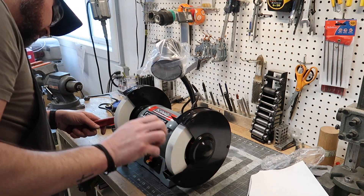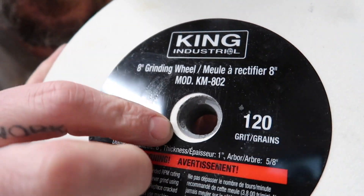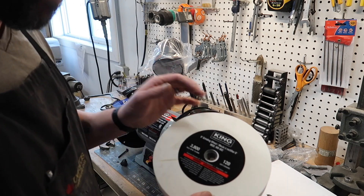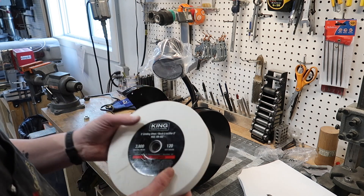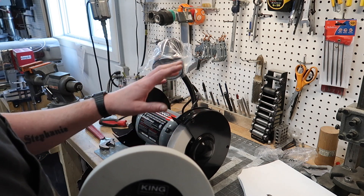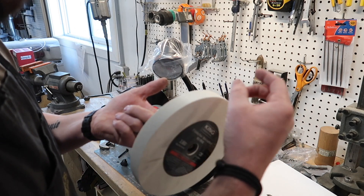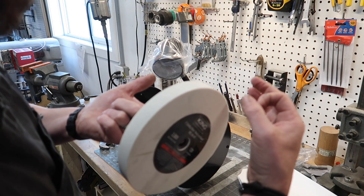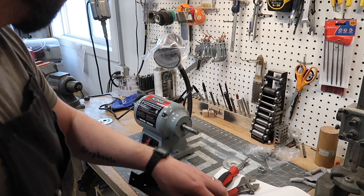I want to confirm that's a 5/8 arbor. You can see they put material in here to center the stone, but this one's already broken — and that wasn't me. Yes, that is a 5/8 arbor, so I can use these on the regular grinder. The max RPM is 3,800 and that grinder runs at 3,600, so I might save these wheels and transfer them over. Your grinding stone should always have a ring to it when you tap it — if there's a crack, you get a thud instead.